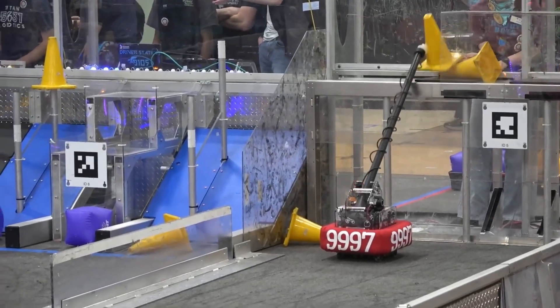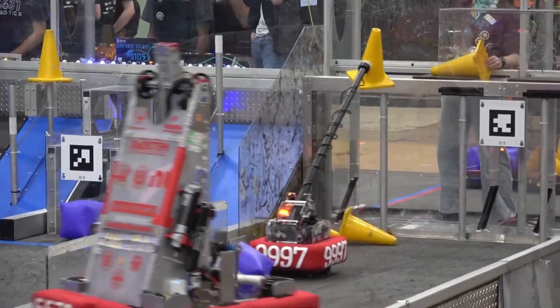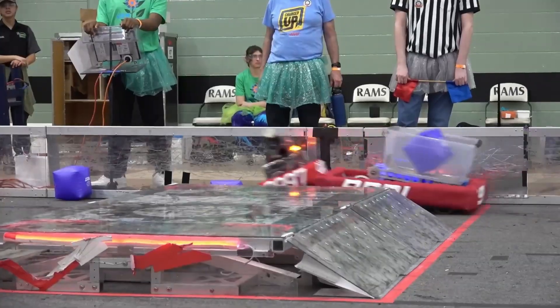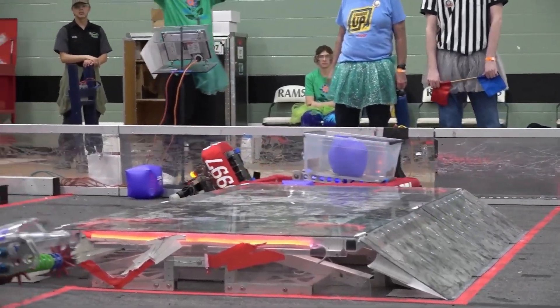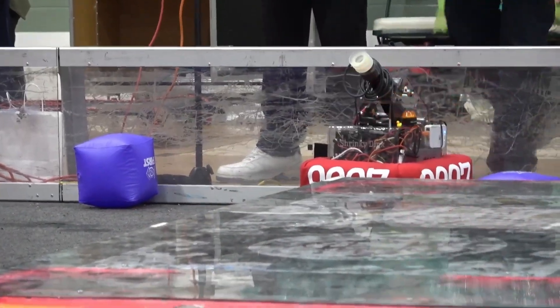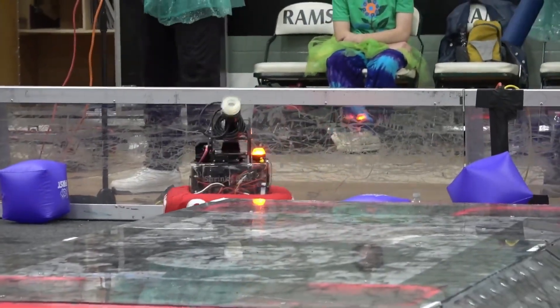Since we unfortunately don't have a vision system. But overall, it is able to score even in such a tiny package, which is amazing. I assume also part of your strategy is being so cute that field volunteers tip you back onto the field. Yes, we definitely appreciate that little bonus.